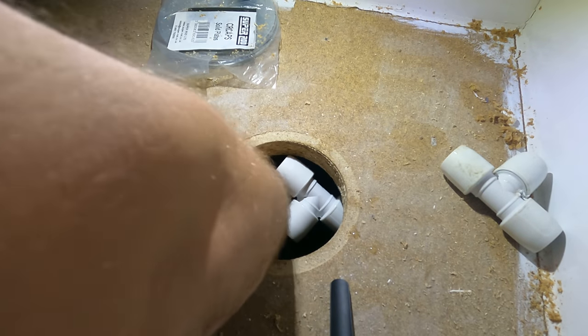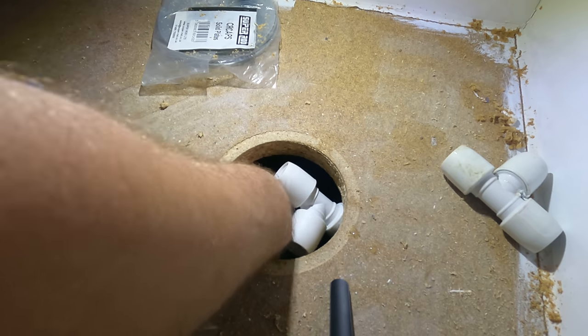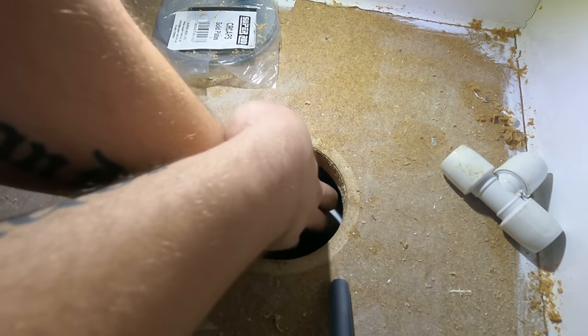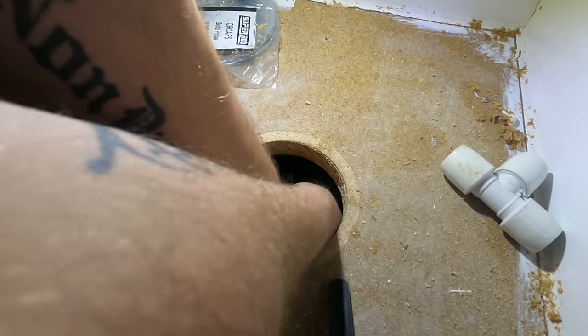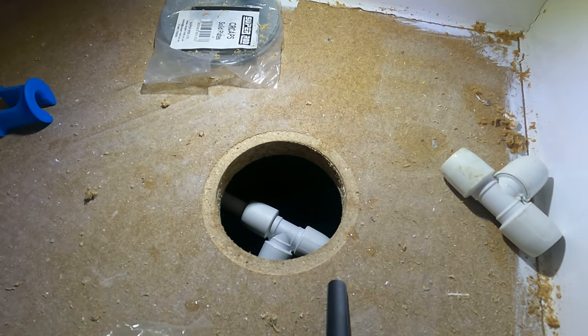With these Hepvo push-fit fittings you actually know when the pipe's been pushed all the way in because it's got a little groove — when you spin the pipe you can feel it. That's their new little method. Right, go and turn it back on and check.